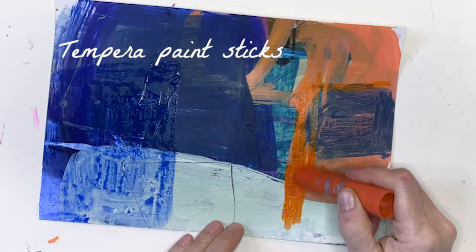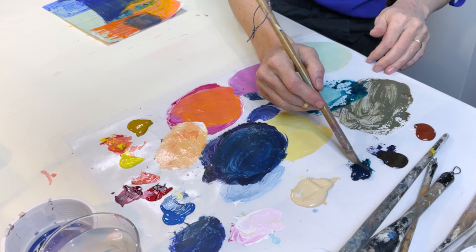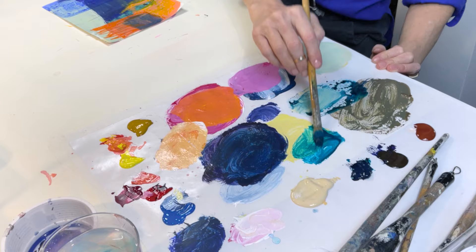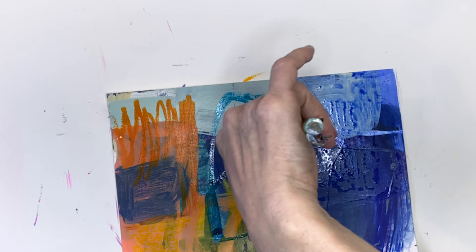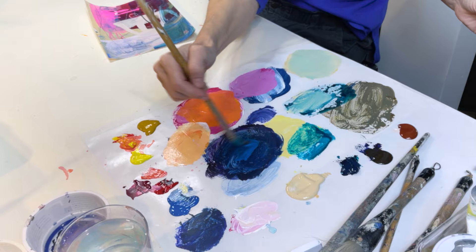The tempera paint sticks are really fun — they add some nice bursts of fresh color and they layer really well. This is the phthalo turquoise again; I just wanted to re-establish some of that turquoise because I thought it looked really pretty with the coral. I'm mixing cerulean blue in with my other colors.